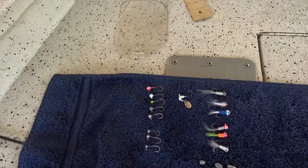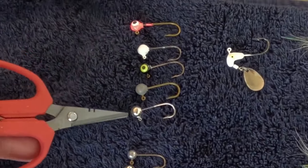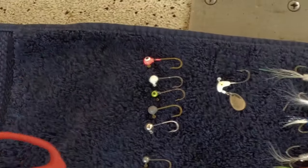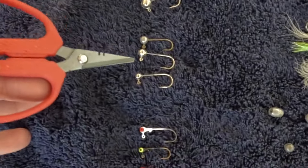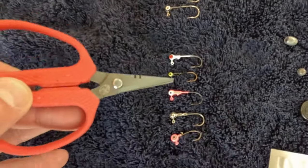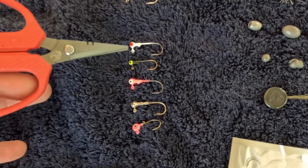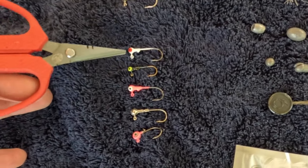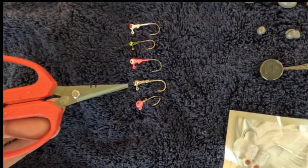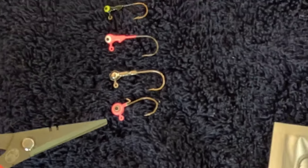I've got jigs here. These are 1/8th ounce — pink, white, black, unpainted, and chrome. On these 1/8th ounce I usually cut the keeper off. Then I've got 1/16th ounce unpainted and nickel plate — I cut the keepers off. These are 1/32nd ounce jigs — usually I leave the keeper on, it's so small it doesn't mess up the bait — white, black, pink, unpainted, nickel plated also. And this is an ACC crappie sticks 1/32nd ounce jig. They make great jigs.